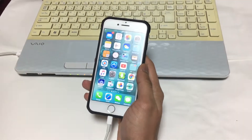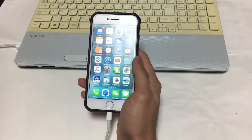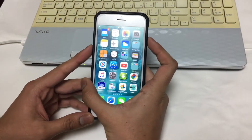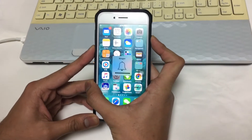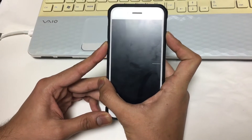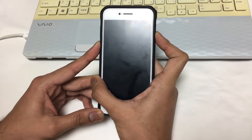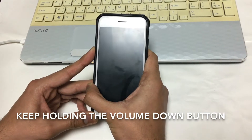Just plug your iPhone into your computer and hold your power button and volume down button together for 10 seconds. This is the power button and this is the volume down button. We're gonna hold it for 10 seconds and count to ten.